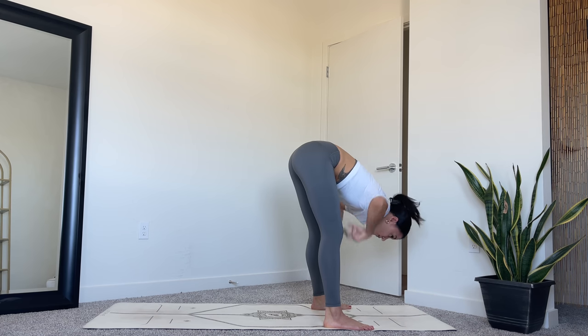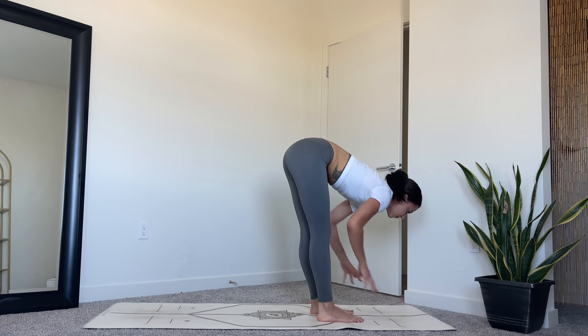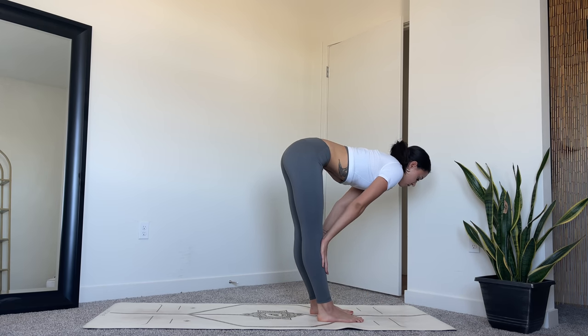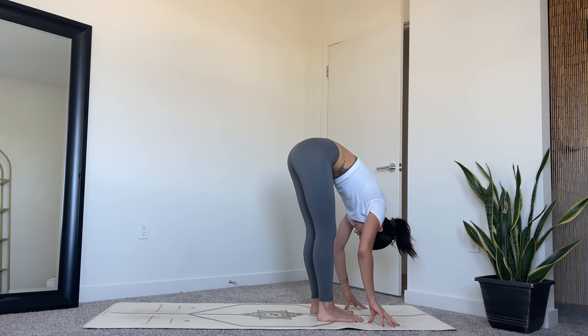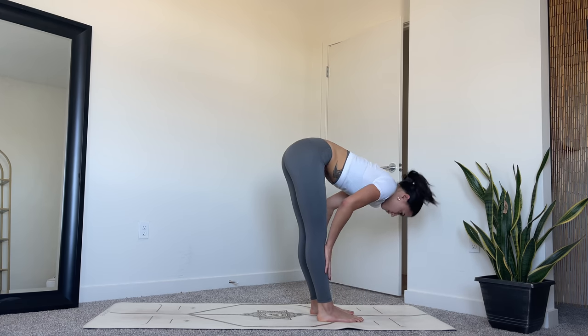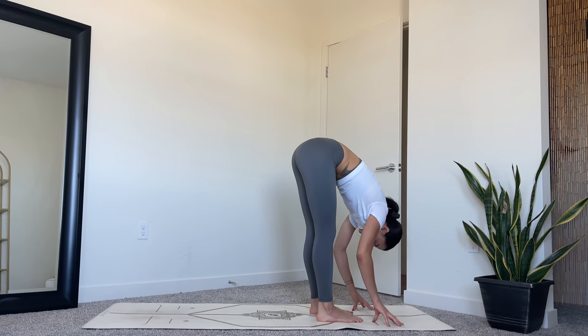With your next exhale, release your hands down to the mat and heel to your feet in hip width distance. Inhale to halfway lift, flat back. Exhale, forward fold. Inhale, halfway lift. Exhale to fold. Once more, inhale.